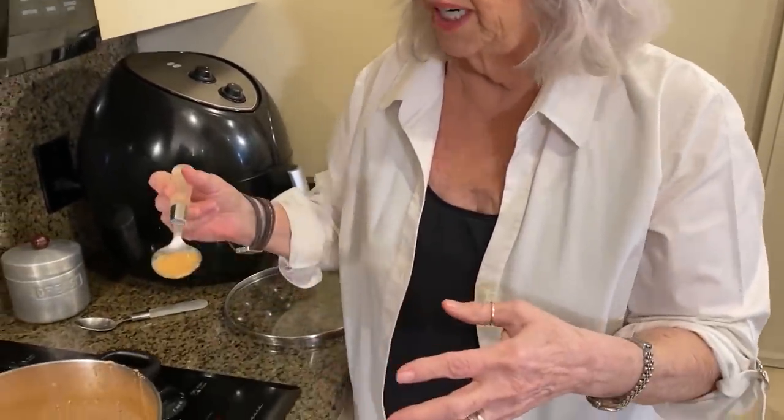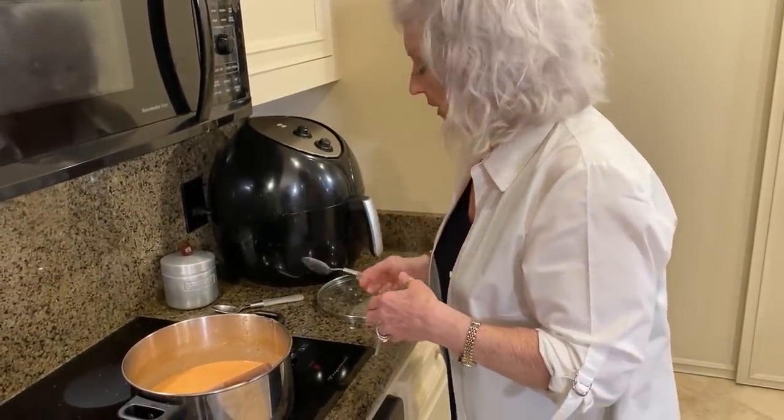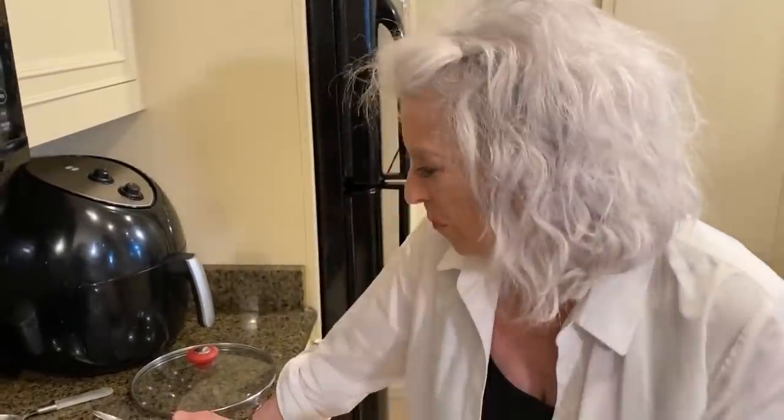I'm going to give it one other taste since I've added the cream, the Parmesan cheese, and the parsley, to see if it needs anything else. It needs something else - my two lips! Loving best dishes, y'all. Hey y'all, it's Paula Deen. If you enjoyed this video, be sure to like it and click the subscribe button, as well as the notification bell to be alerted when I post a video. Loving best dishes, y'all.